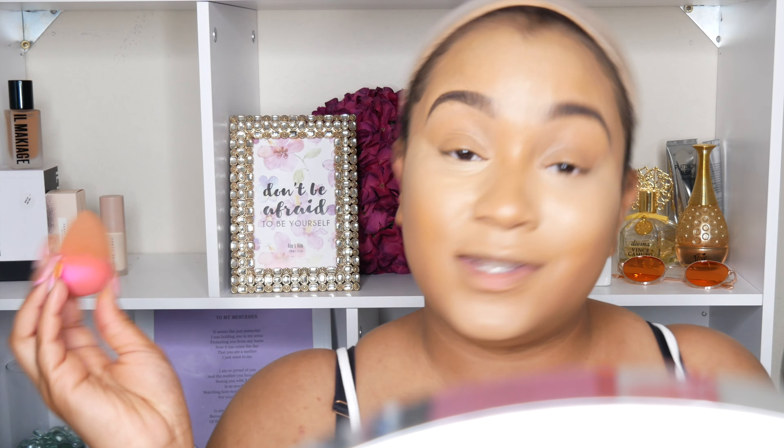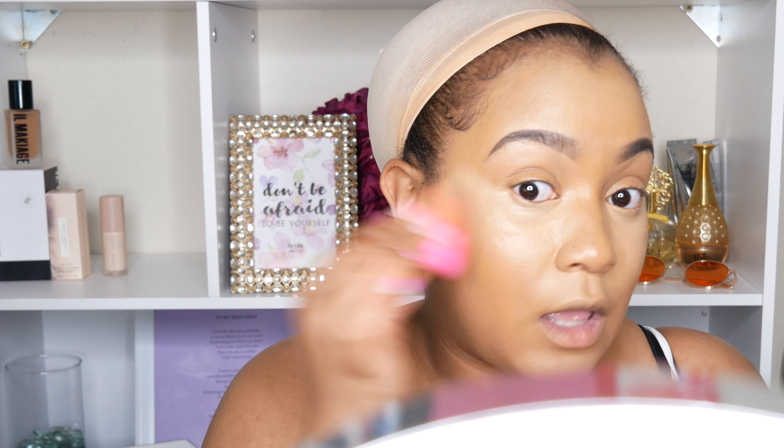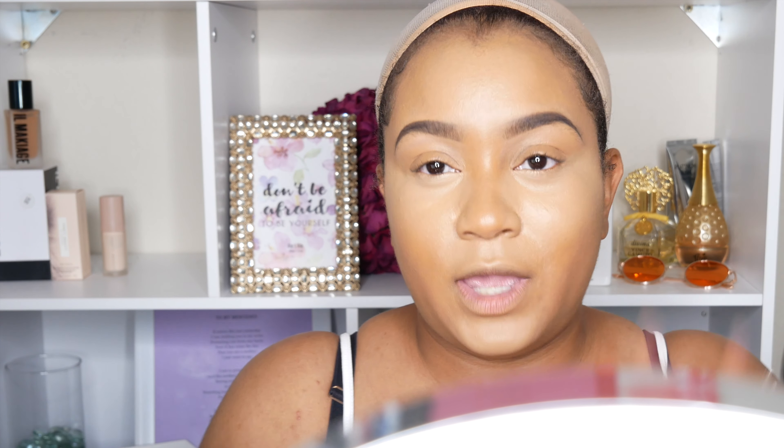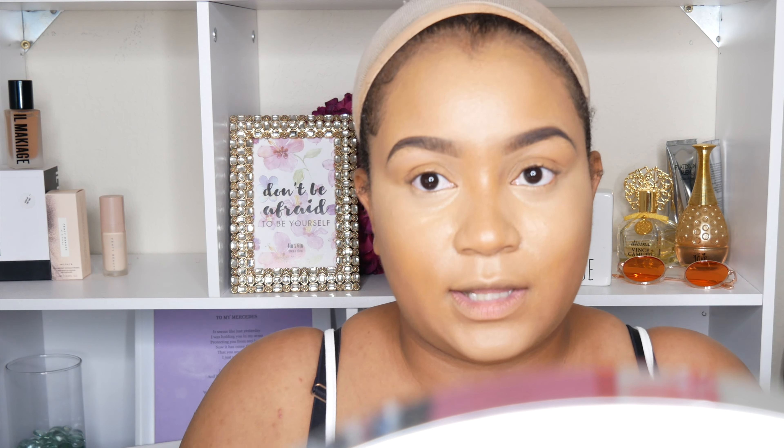So with no further ado, welcome to the hot girl summer series! We are kicking it off with this hot girl summer makeup, and then I'm going to show you guys how to dress up a casual, cute casual type outfit — how to kick it up a notch so you won't necessarily have to spend extra money. You can wear what you have in your closet and just spruce it up a bit.